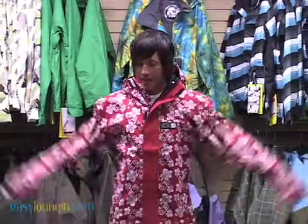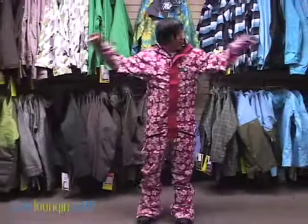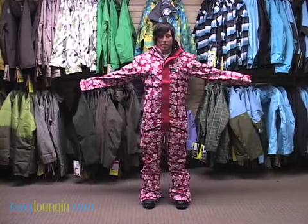Hey everybody, it is Parker from Easy Lounging. I am 150 pounds, 5'8", with a 30 inch waist and 30 inch inseam. Today I have on the Air Blaster Freedom One Piece Suit. It is a pretty vibrant, amazing piece of outerwear. I am wearing it in a size small.